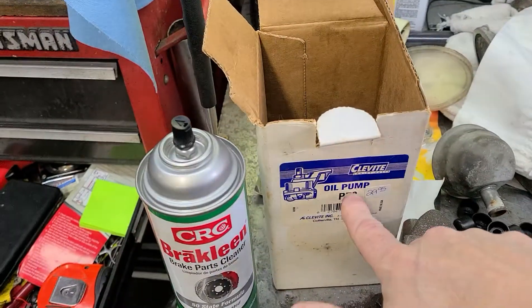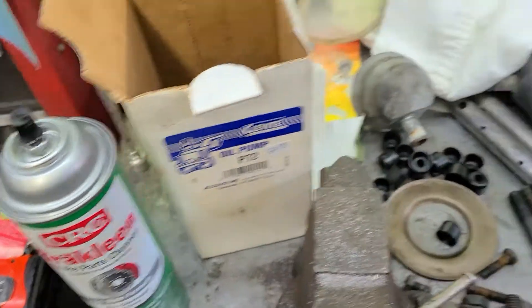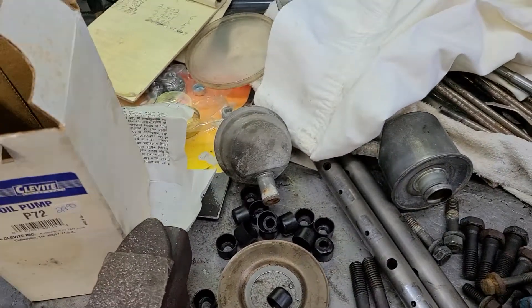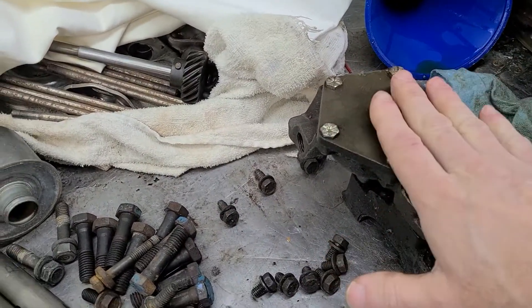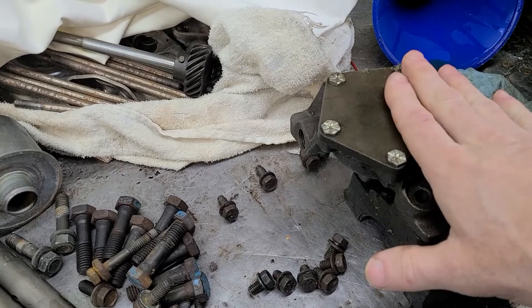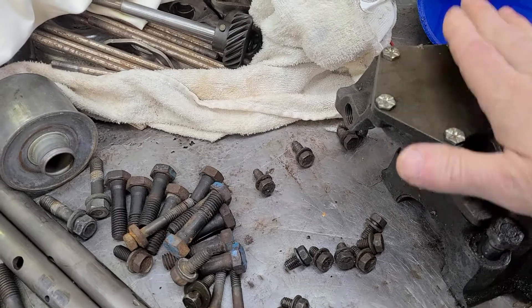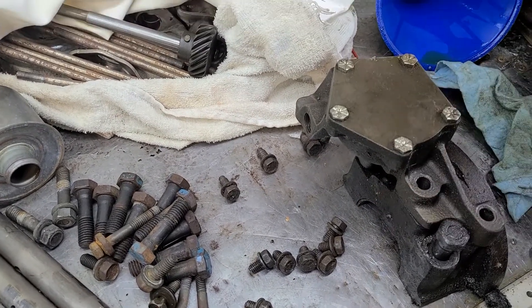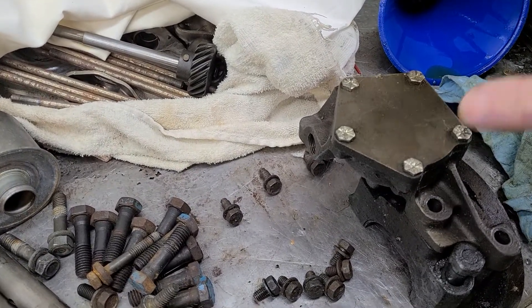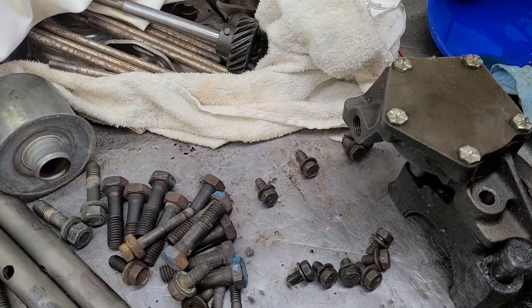Usually if you have high volume, it'll say HV beside that. Now, one thing you also want to remember - and I've covered this already before, but I'm covering it again - be sure to soak this thing down in oil. Let her sit in oil for several days, at least 24 hours. Get all the air pockets out. I let mine sit in oil for several days before I put it on the engine.